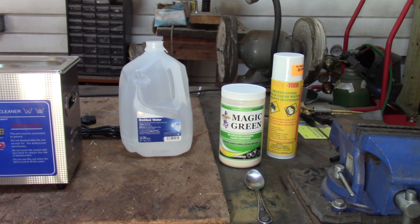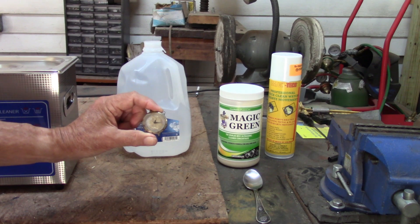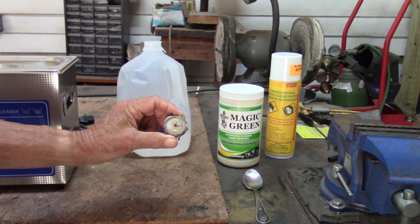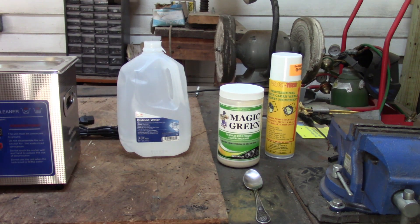Certainly keep all of this out of the way of children, because it is deadly. Beside it is a spray can for cleaning electronic movements on watches, which is what we're really after here, in part. What prompted me to buy this cleaner is that I have a watch that I purchased and wore decades ago. The case is corroded, the dial is discolored, and I'd like to restore it. That's part of what I got the ultrasonic for.